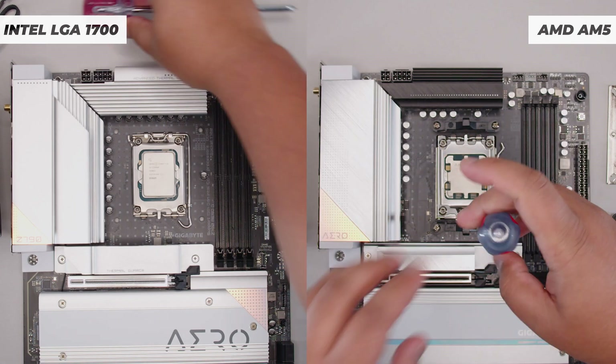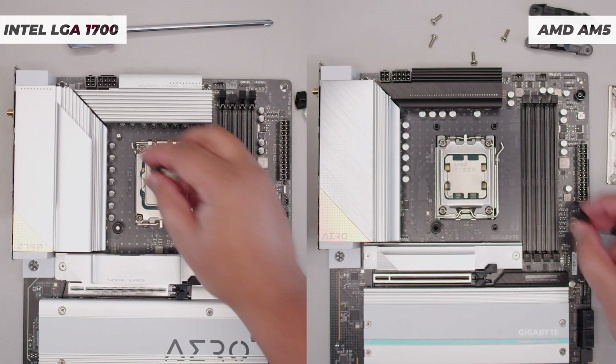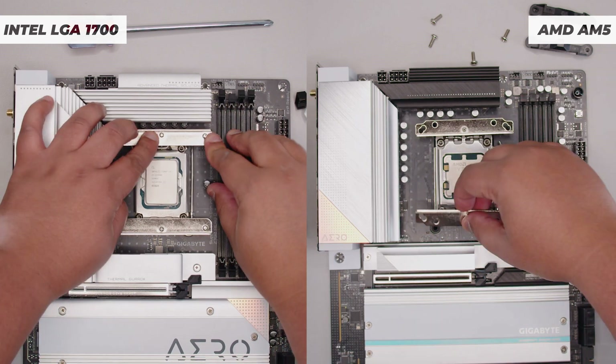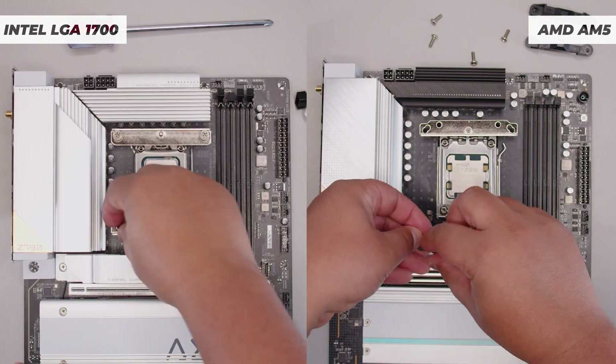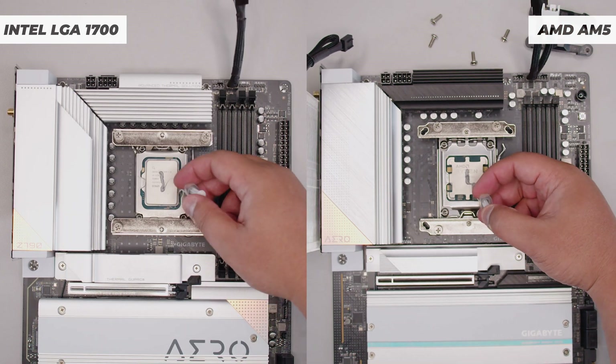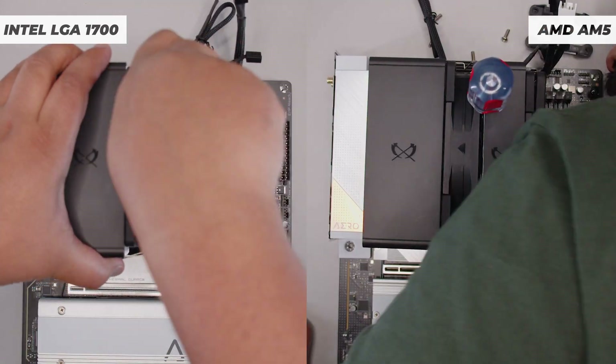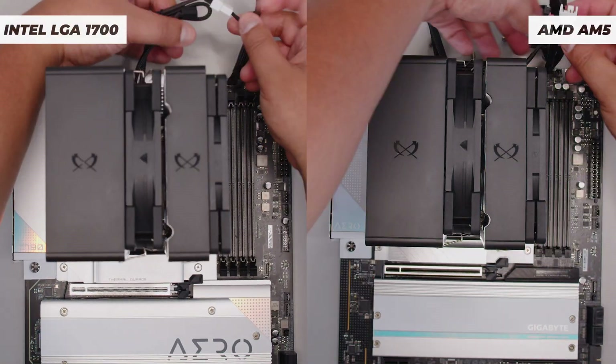Installation is really easy and I'm going to show this for both AM5 and LGA 1700. Both should take around five minutes to install each. I was going to do a full installation video but in real time the whole thing would be about 10 minutes combined, so it just didn't make sense. The instructions in the box are also much better than other coolers out there, so it should be a breeze.